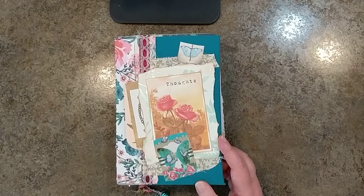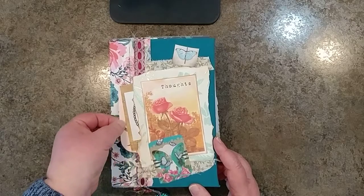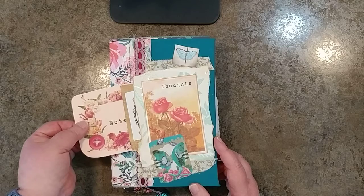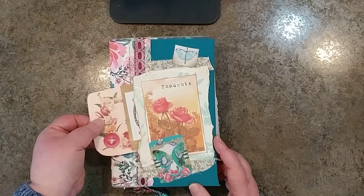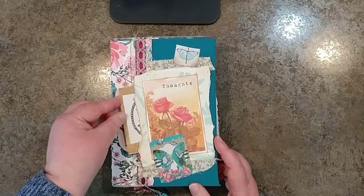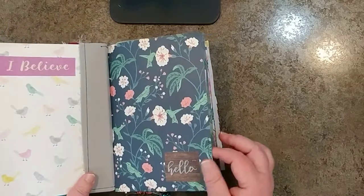She is a nurse and she touches so many people's lives in our community. I thought this would be an appropriate time to share this gift that I'm really looking forward to giving to her in the next week or so. She loves to journal, so there are lots of pages for her to journal in and a lot of journaling cards for her to write notes on. I have a lot of little tuck spots — if she wants to write special memories or if she's thinking of somebody and wants to pray for them, she could write that down really quick.